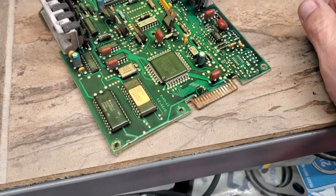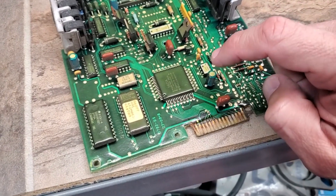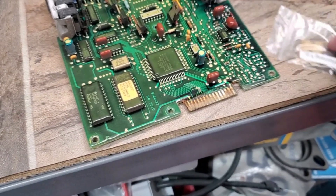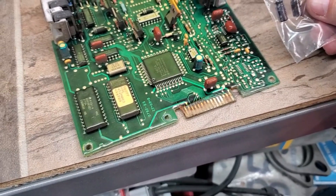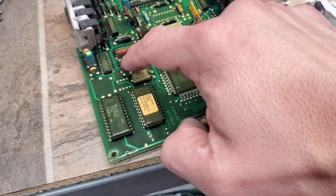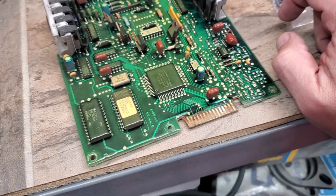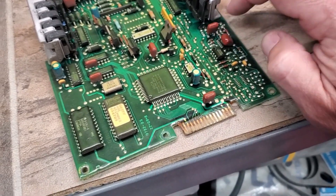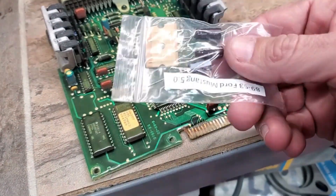It's this one, this one, and this one we are replacing with these three — the blue ones. They are the most commonly bad units on here. These here are also capacitors, but some people call these chiclet capacitors.